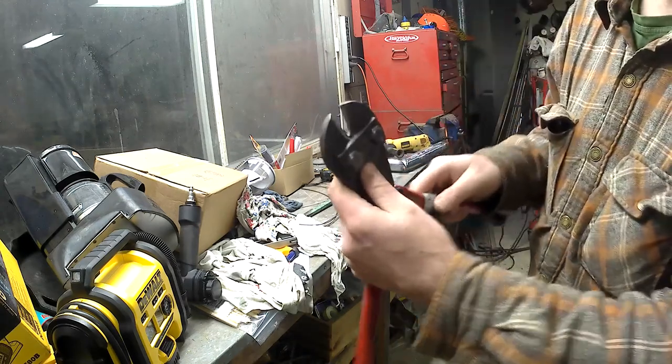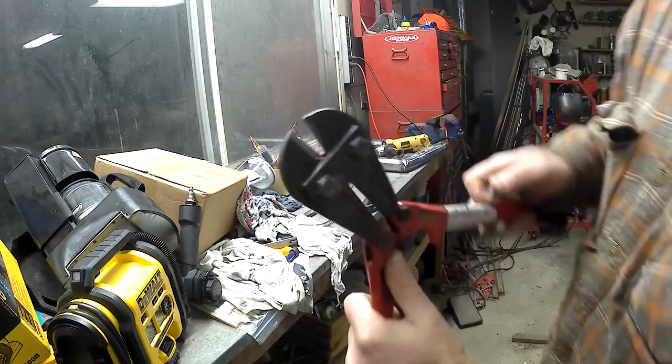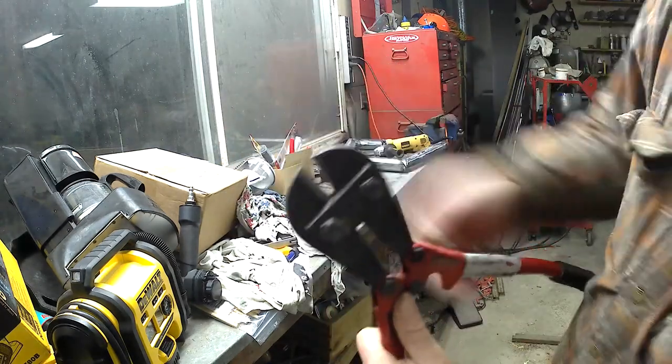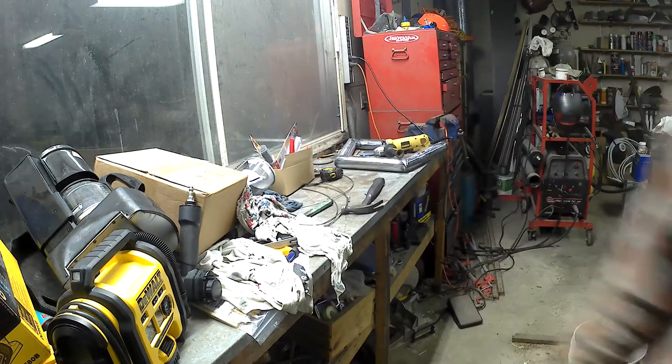These are stainless steel fittings — they're quite tough. Usually you would just be crimping aluminum or copper, so there are special tools to do this: hydraulic ones and even some hand-powered ones. Since this is probably going to be a one-time thing, I didn't want to go spend all that money on a one-time tool.